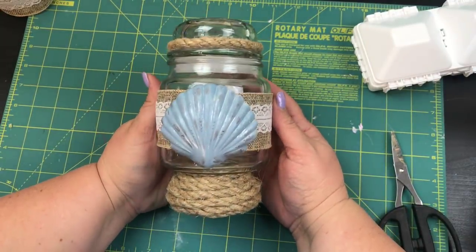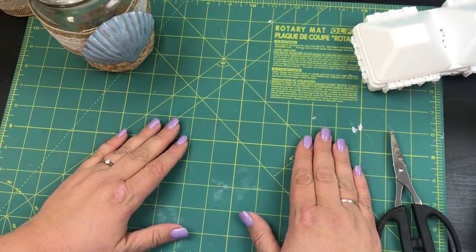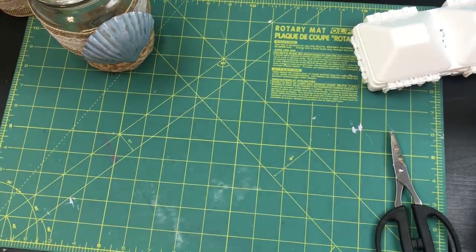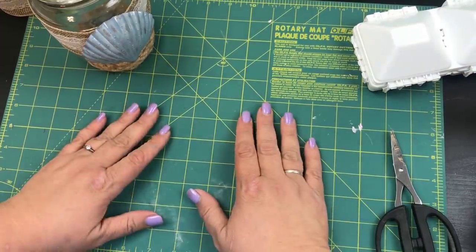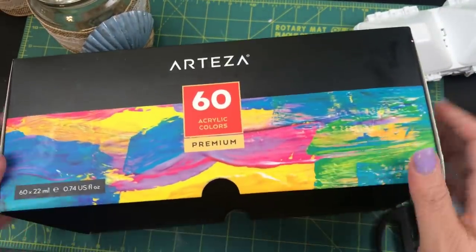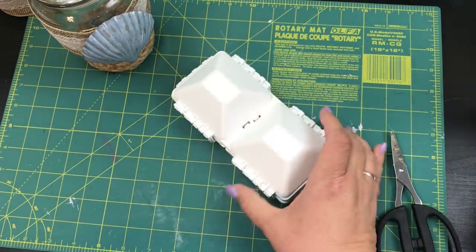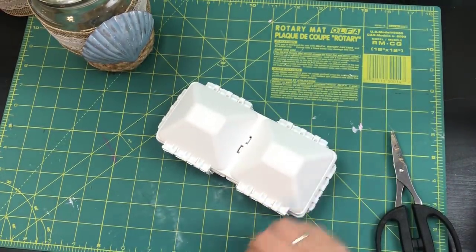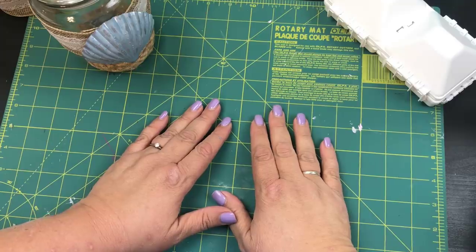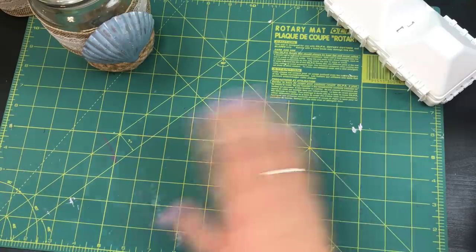Look how cute that came out! If you like this please give me a big thumbs up and make sure you subscribe if you want to see more DIYs. I'm home all month so I'll be making more videos. I'll put a link down below for the Arteza ink and also for the palette if you wanted to grab one. Alright beauties, I plan on crafting while I'm home so I will see more and more of you — talk to you later, bye!